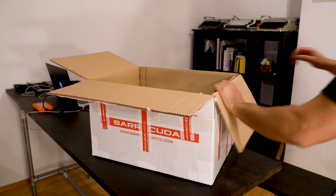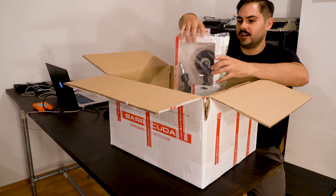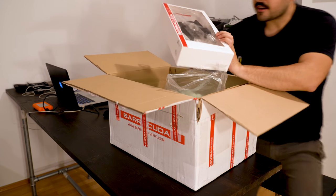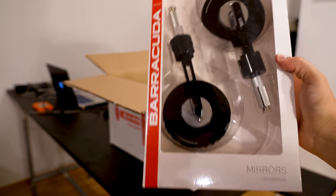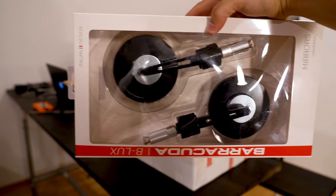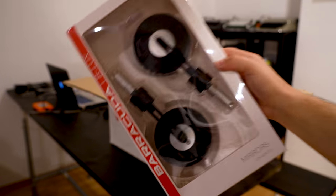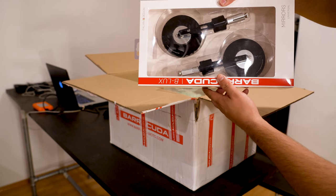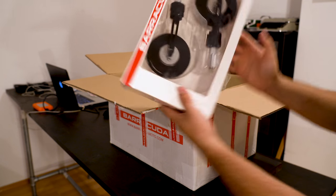A few things in here that I'm really excited for. The very first thing, right on top — a new set of mirrors. I am very excited about these ones. They actually go into the handlebars and hang down low, so they are less obstructive to the overall image of the bike. I think it's gonna look really aggressive. I like the rounded ones — they're gonna be turned down. These are the Belux ones.